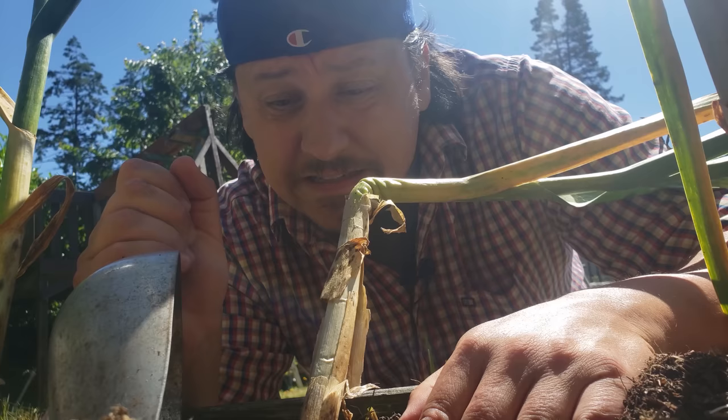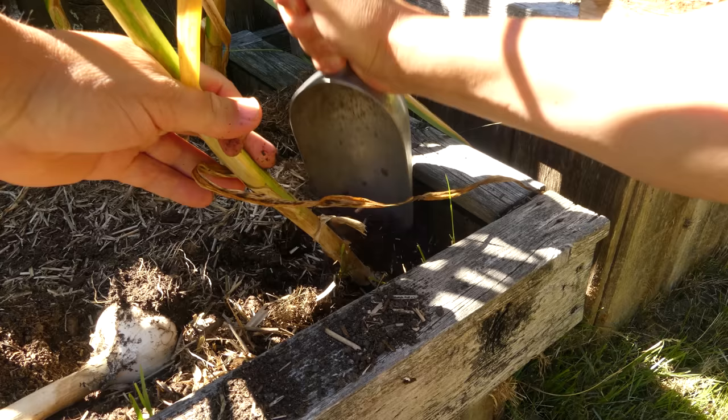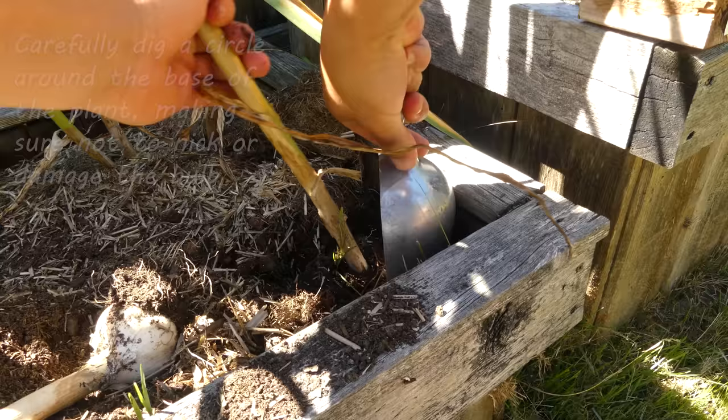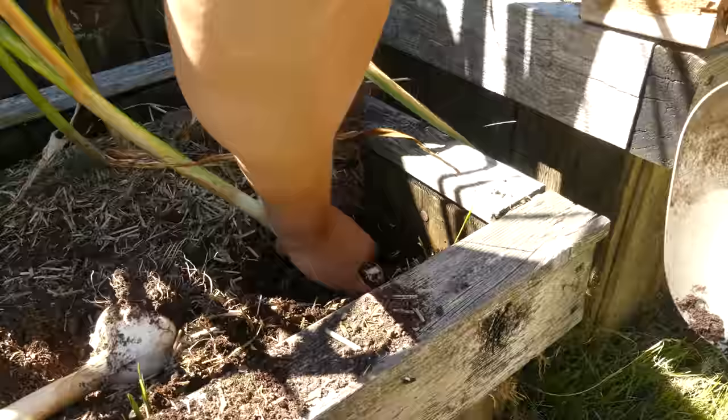Our last tip is about digging up the bulbs — and I do mean digging. The garlic stems, although they seem tough, they're not handles for ripping the bulbs out of the ground. Those bulbs need to be loosened with a trowel or fork, carefully and methodically. Damaged bulbs are perfectly edible, but they won't be able to be stored. Work around the base of that plant with a small shovel, or even just your hands, and eventually that garlic bulb is going to loosen up and break free.